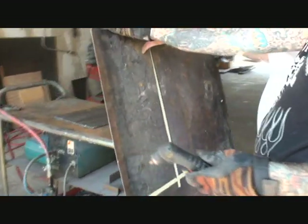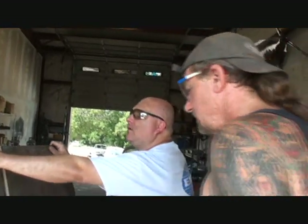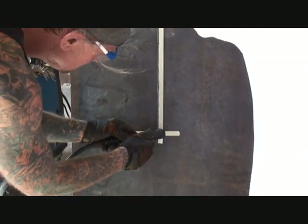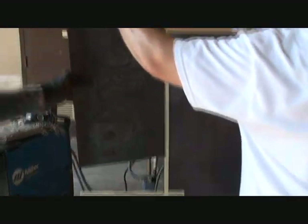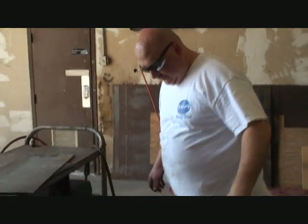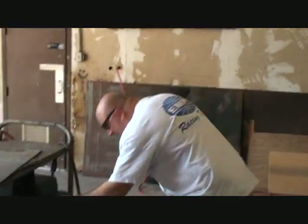Hold this end up here — hot, hot! I told you it's not hot, it's scary. Don't step on my cord. That's three hundred dollars for that thing.